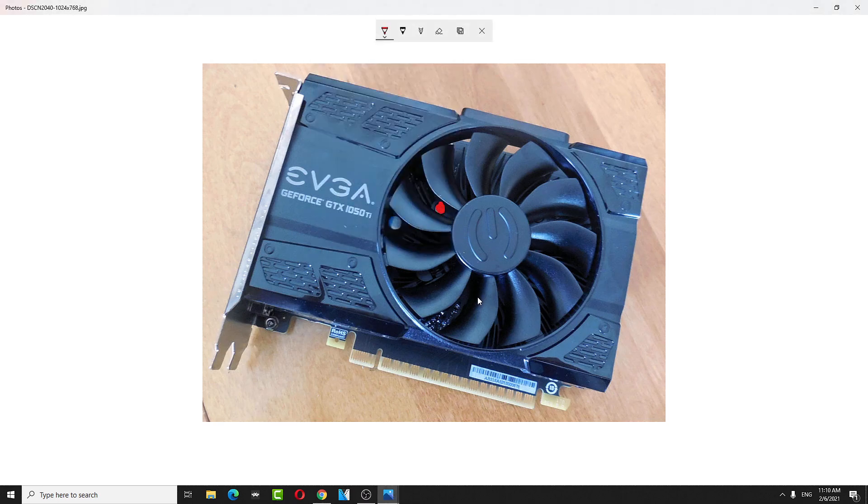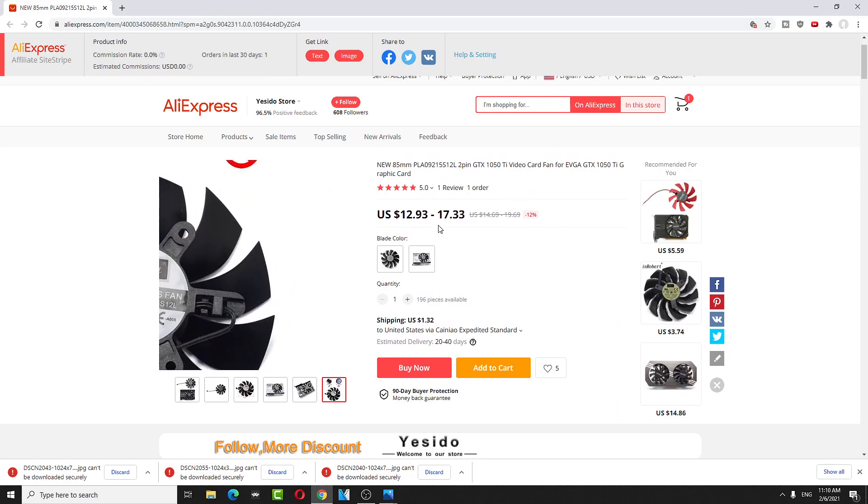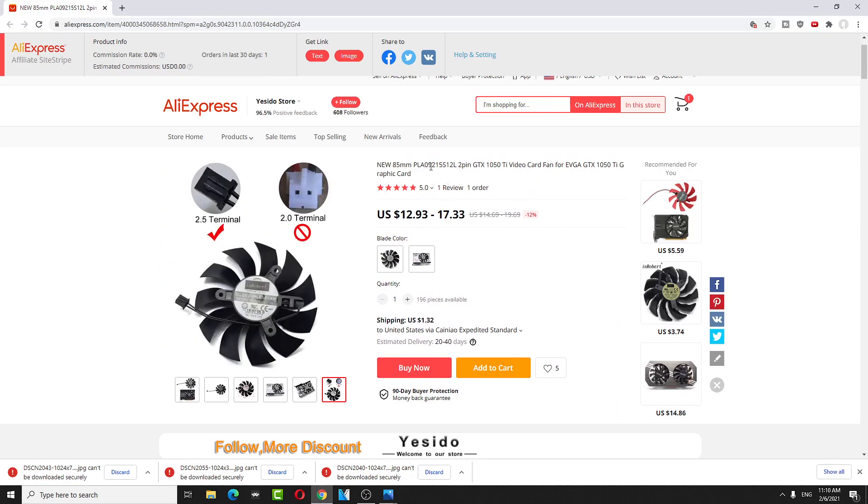There'll be one screw right here, one right here, and one right here. You can buy the replacement fan on AliExpress. The part number is PLA09215121L.